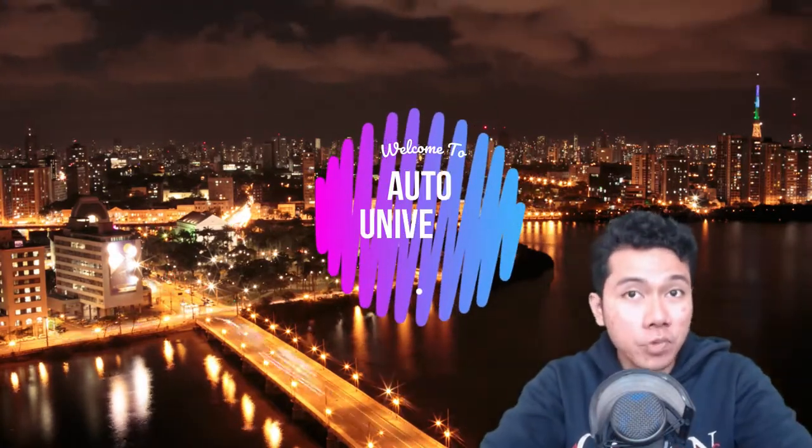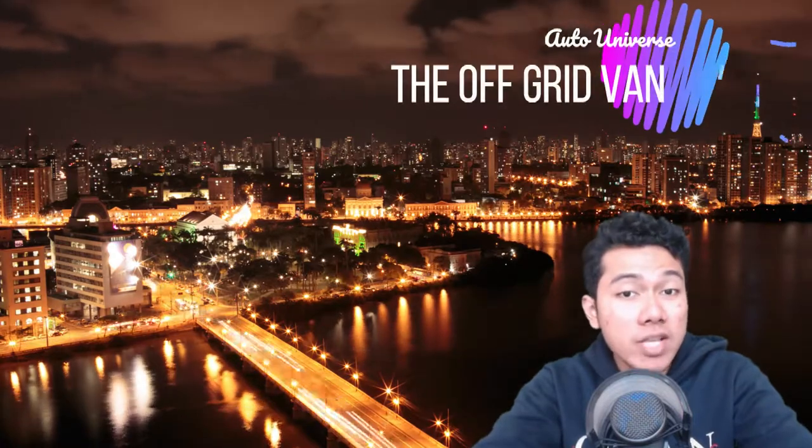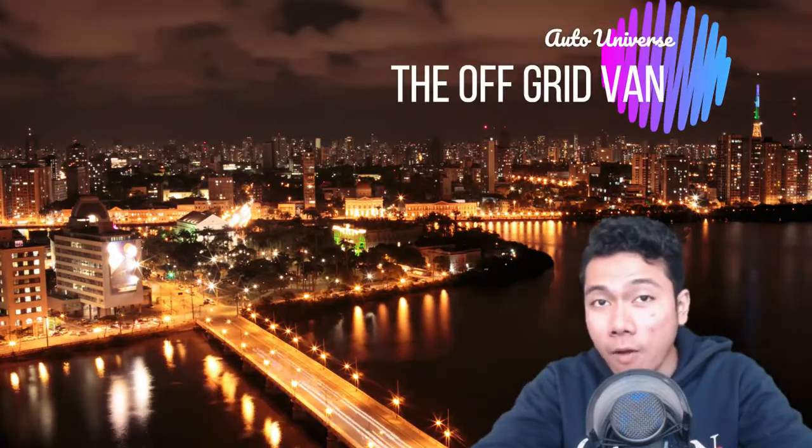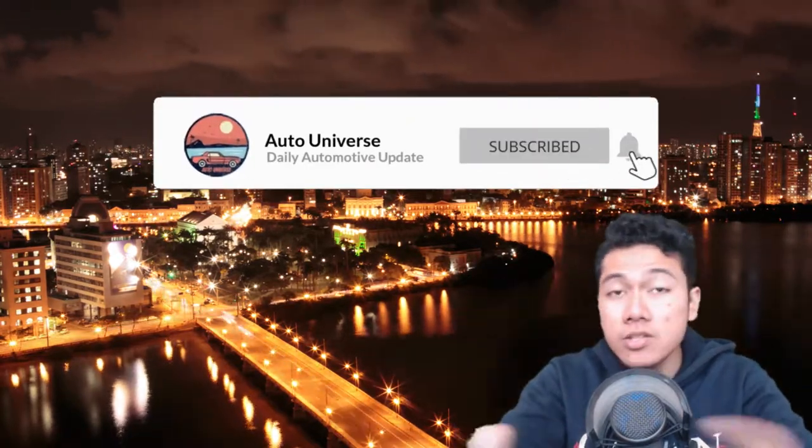Hey there folks, welcome to the Auto Universe. We'll start off today's news with the ultimate Swiss Army vehicle, the off-grid van. But before we get into the news, make sure you hit that like and subscribe button to keep you up to date with the latest auto news and reviews. Now, let's get right into the news.